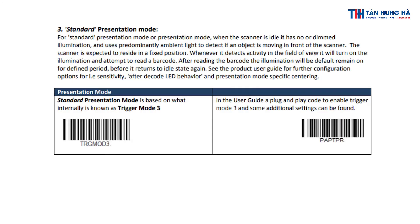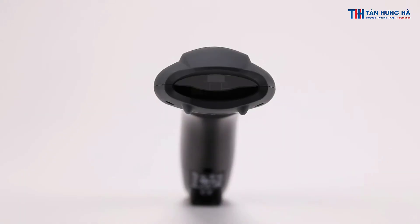Standard presentation mode: when the scanner is idle, it has no or dimmed illumination and uses predominantly ambient light to detect if an object is moving in front of the scanner.